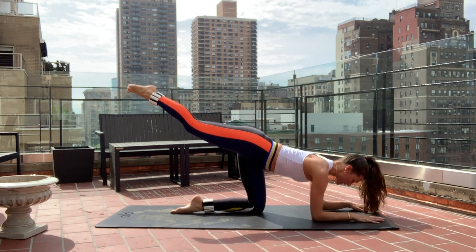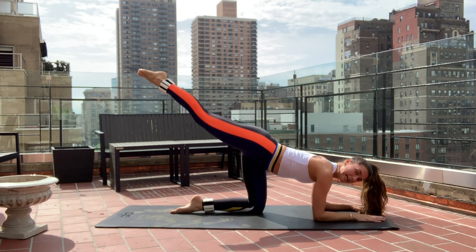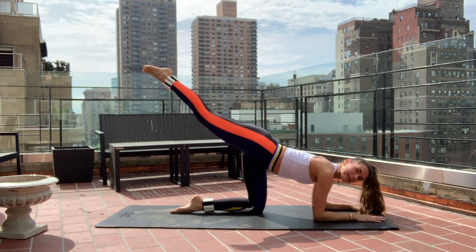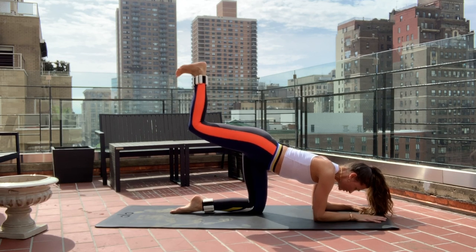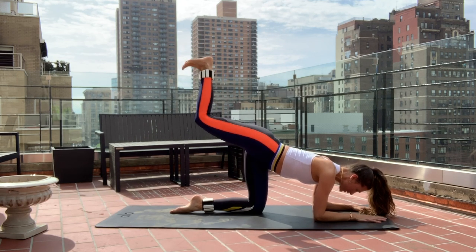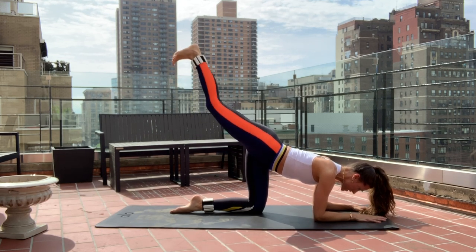Come down onto your forearms. Hug elbows in really tight. Keep that leg lifted really high — I want you to lift two inches higher. Soft bend in the knee, then straighten, heel like you're stepping up on the ceiling, on the sky for ten.